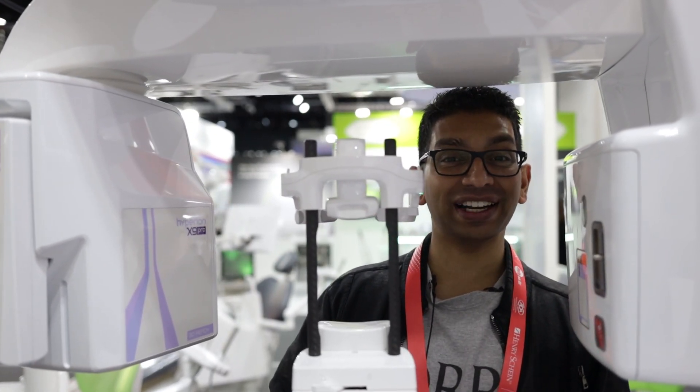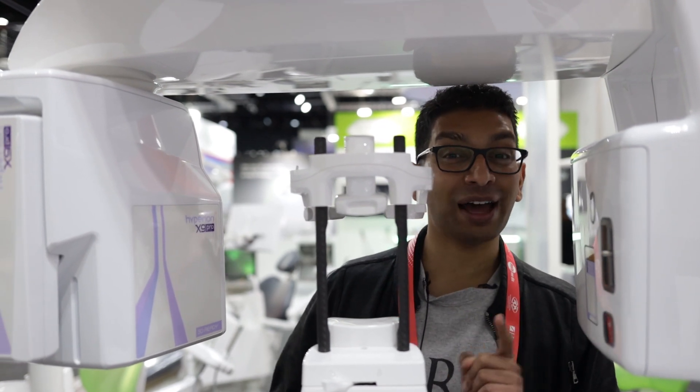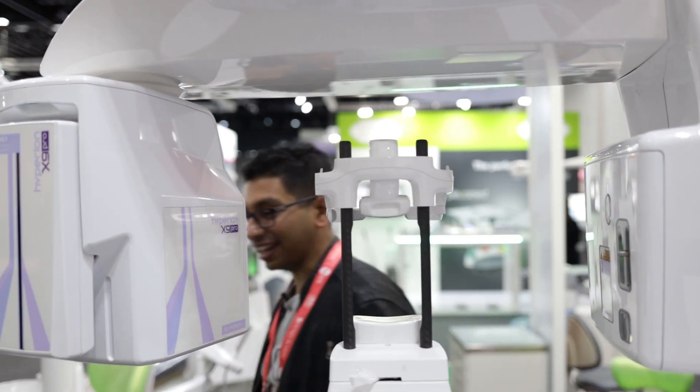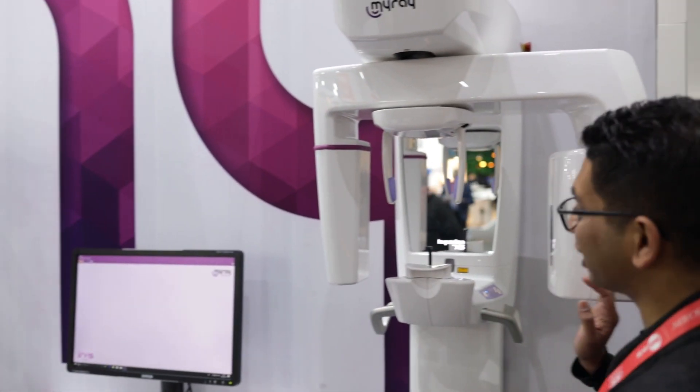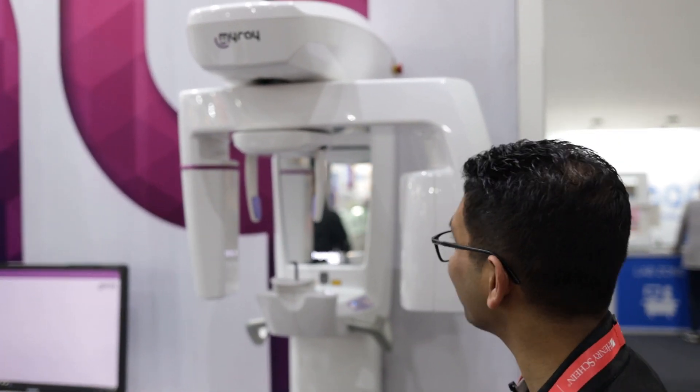OPGs, LATSFs and 3D scans — now these machines are sexy but I'm going to show you the Hyperion X5. Have a look at this baby. This is like the smallest 2D/3D machine in the world. It won a Red Dot Award because there's no pedestal — you can mount it pretty much anywhere and take 2D and 3D scans wherever you want.